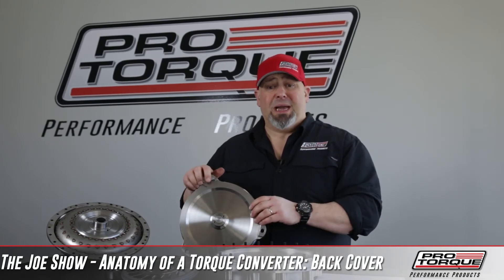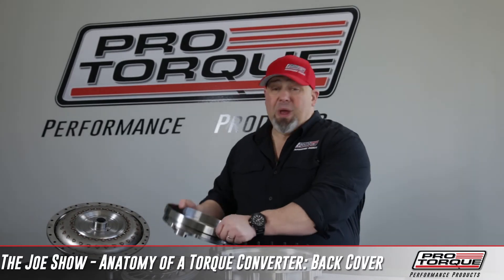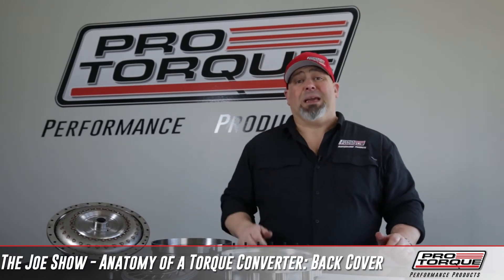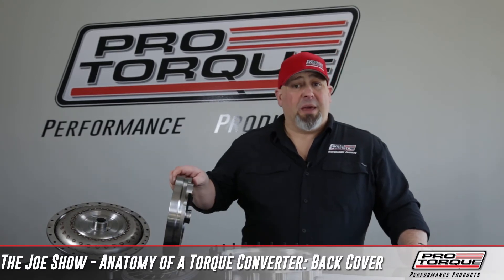A one-solid-piece design where the pads, the mounting pads, and the pilot are all integrated into one piece. This part either welds or bolts to the pump impeller, which is directly connected to the crankshaft via the flex plate. So basically this part is spinning at engine RPM at all times.